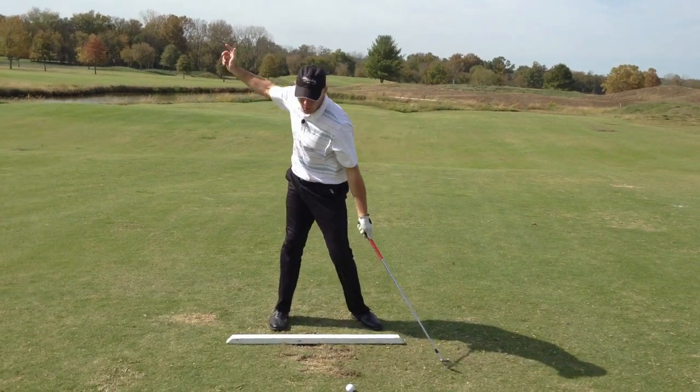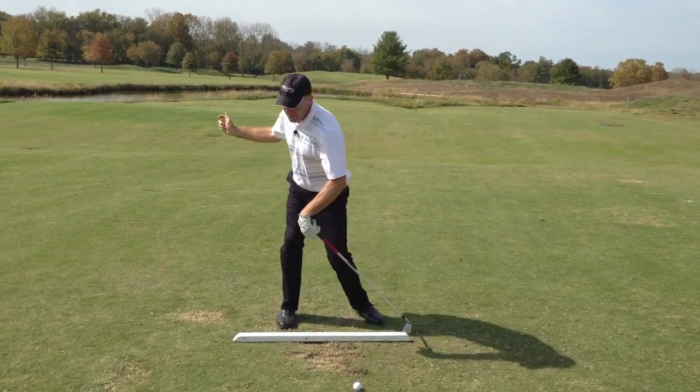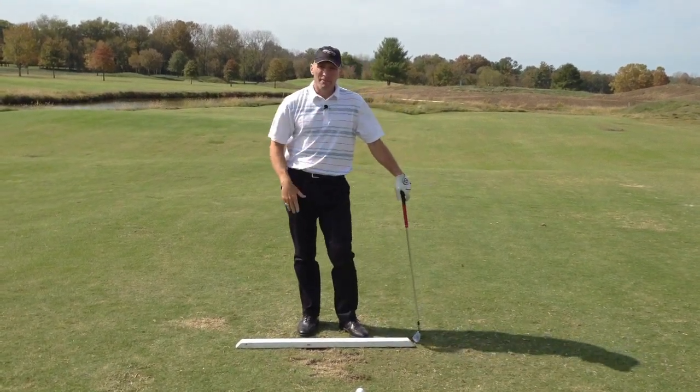I feel that. I felt like I almost squatted on my backswing. It's a very powerful feeling. I really did feel like I spring-loaded my right side. I love that feeling.